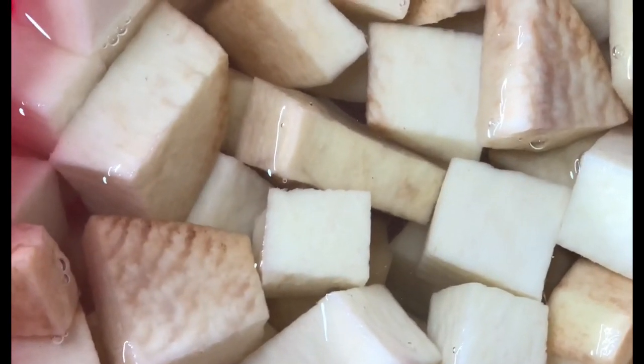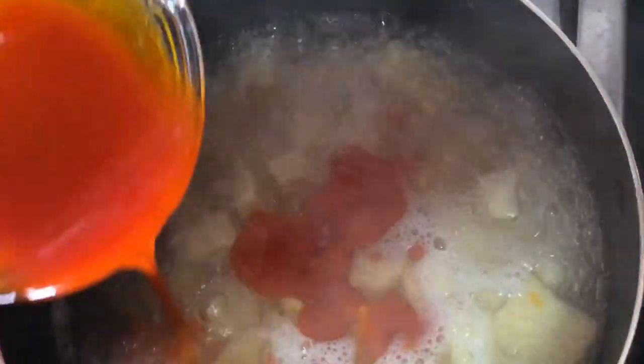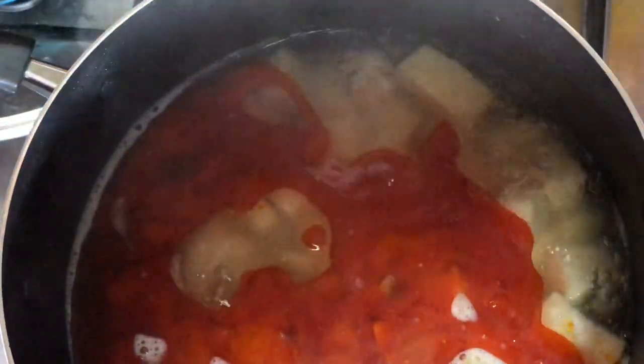After peeling the yam and cutting it, you wash it and put it in the pot that was on the stove. After about 10 to 12 minutes, you turn in your oil. I like putting my oil early because I don't like the taste of raw palm oil, so I put it in early for it to boil and that taste goes away.